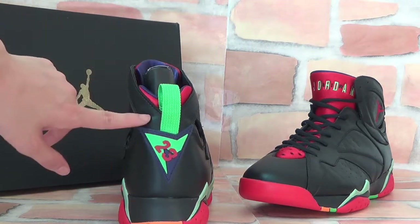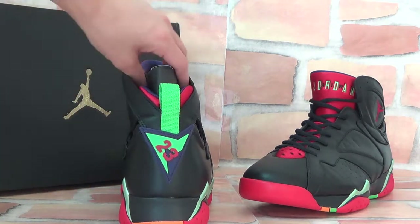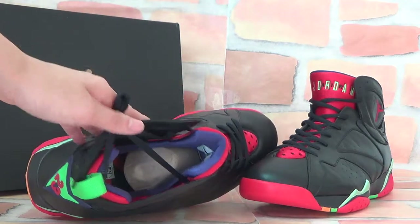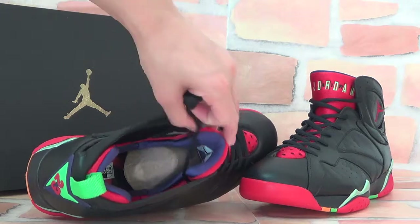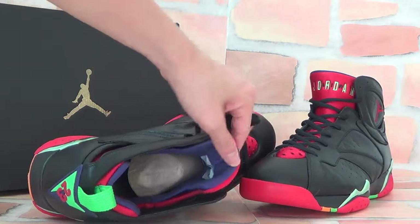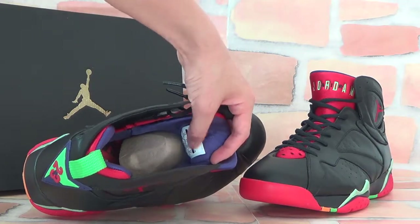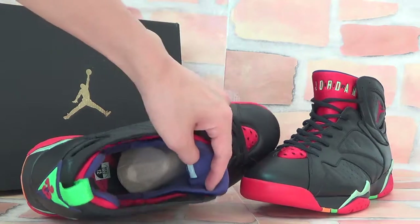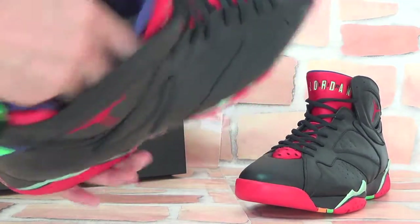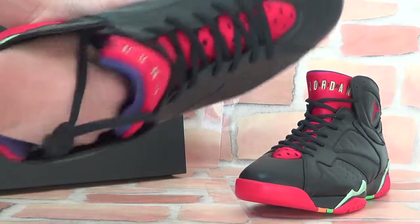Turning to the back, you can find the green color detail. Now let's check inside — the inside is also amazing with a surprise color. It's purple! You can also check the size information here, and the insole — the insole is very great. Let me show you the insole.